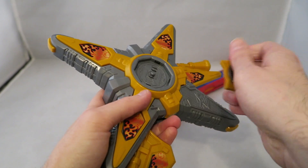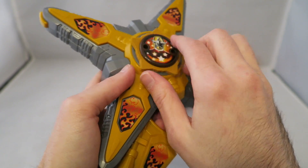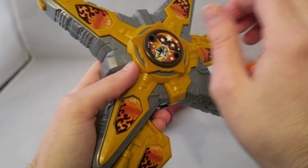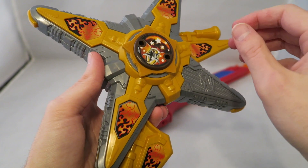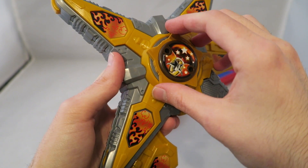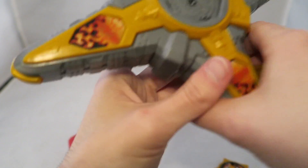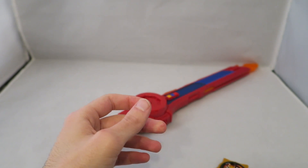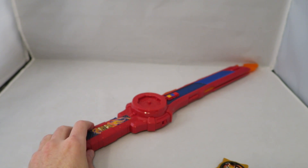We'll do the Gold Morpher even though it's really nothing at all. It still baffles me that it couldn't even say 'Gold Ninja Power Star' — like the Gold Ranger's Morpher couldn't even say it.